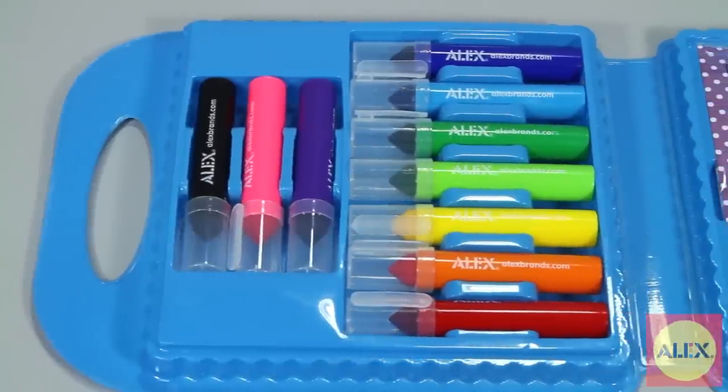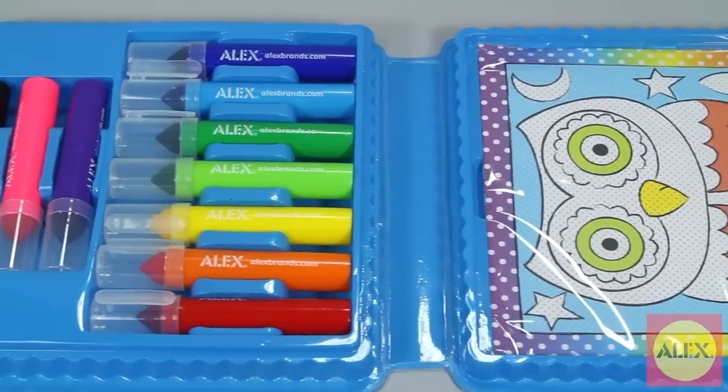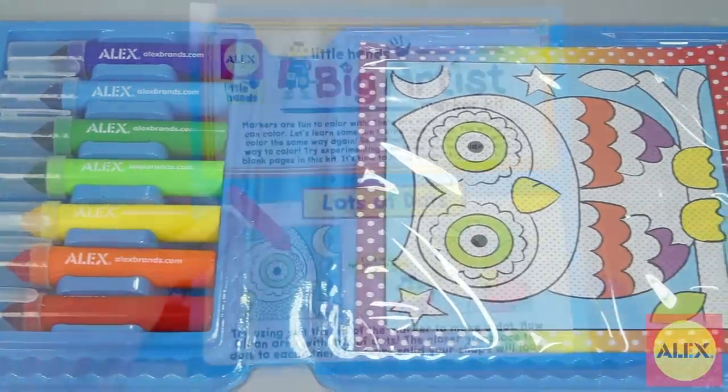Inside this art kit you'll find 10 chunky washable markers, 12 coloring sheets, and a technique guide with easy to follow picture instructions.